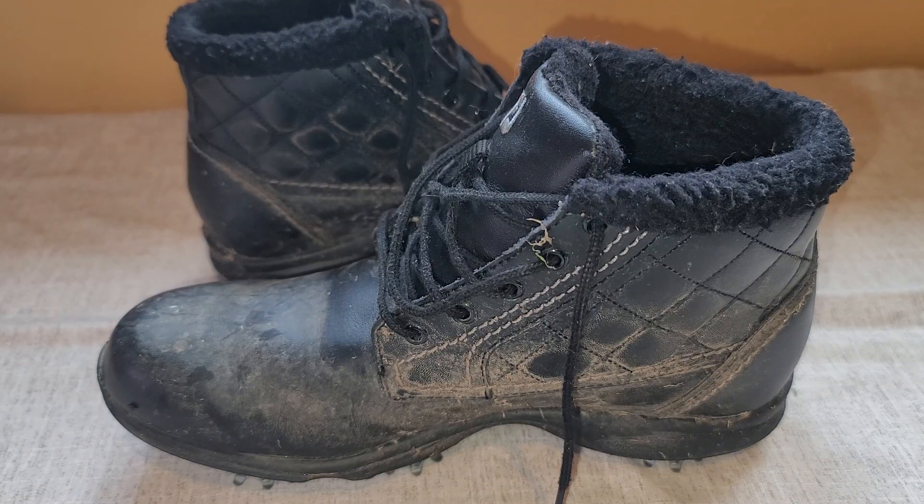Hey there, this is my review of the Foot Joy Women's Golf Boot. It is waterproof and I use it throughout the winter. I'm a fanatic about golfing, so I try to golf all year round. And being in the Northwest means that we get a lot of rain and the ground is soggy and muddy.